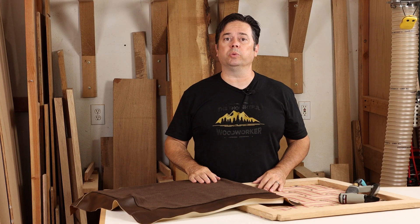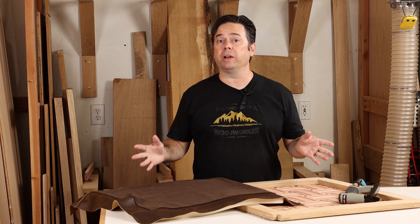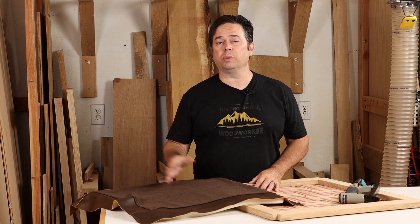Today I'll show you how to trim out an inside corner with leather. This is something you'll run into once in a while with chairs and upholstery. It's pretty easy to trim out an outside corner, but how do you trim out an inside corner? The technique is called a Y-Cut and we'll quickly show it. Stick around.